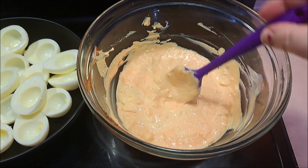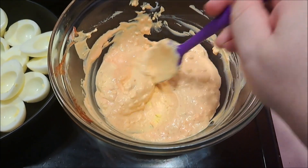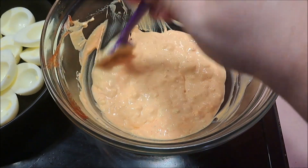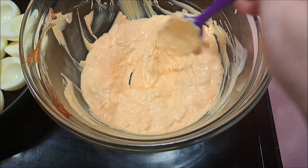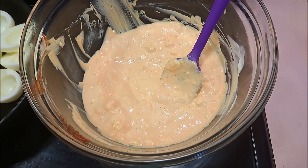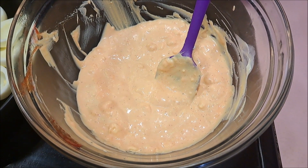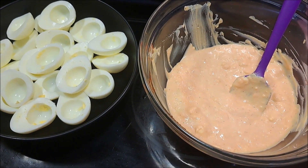We're going to have a thick yolky consistency. I ended up adding probably another half a teaspoon of sriracha because I couldn't taste it at first — now it's just the right flavor for me. If you don't like it as spicy, just leave it at a half teaspoon. I'm going to put both the egg whites and the filling in the fridge to cool while I finish the jalapeños.